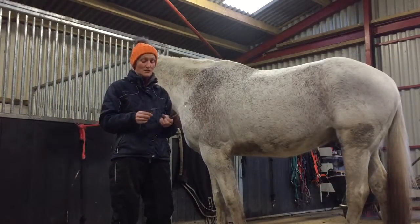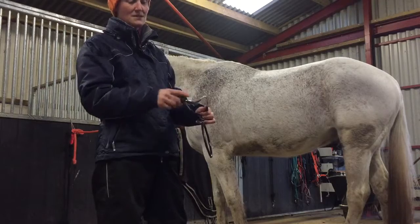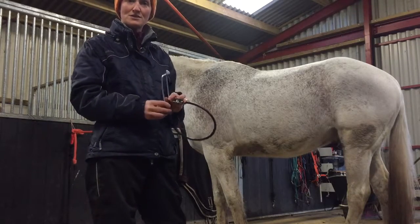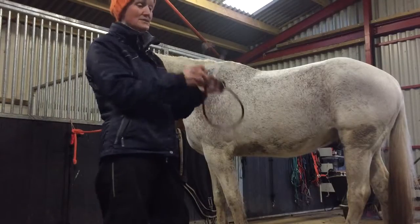This is a stethoscope, and most people don't know how to use one first of all. If you look at the end of it, the ear pieces are actually pointing in a specific direction. We need to make sure that we put it in our ears the correct way round, which is so that the ear pieces are pointing away from us as we look at the stethoscope.